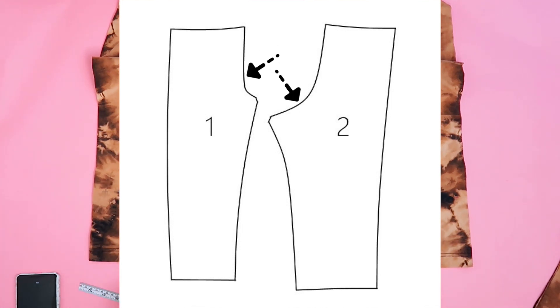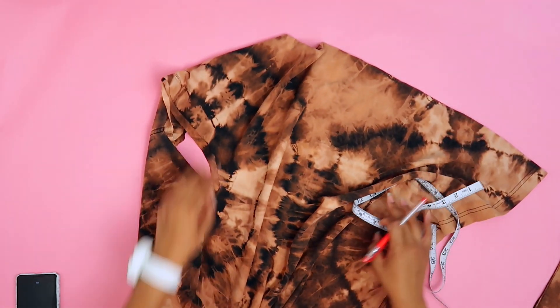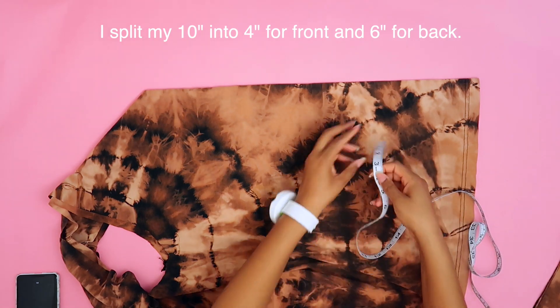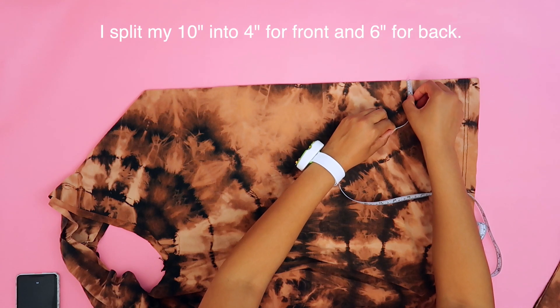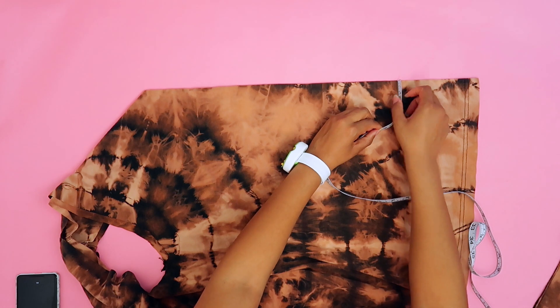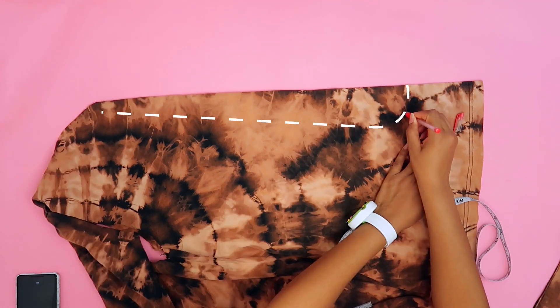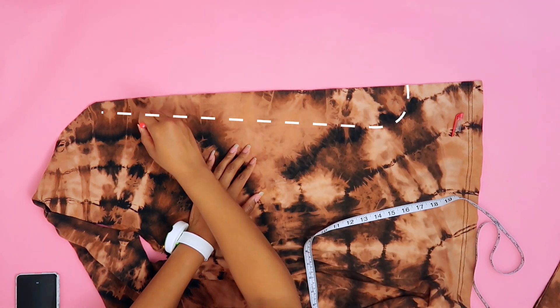We're about to cut these two curves onto our jumpsuit. Make sure you know which side is your front and which is your back. For the front, I'm giving myself a four-inch curve — bending it slightly — and I'm adding seam allowance since we'll be sewing. I'm going to use my heat-erasable marker to mark this rough curve.